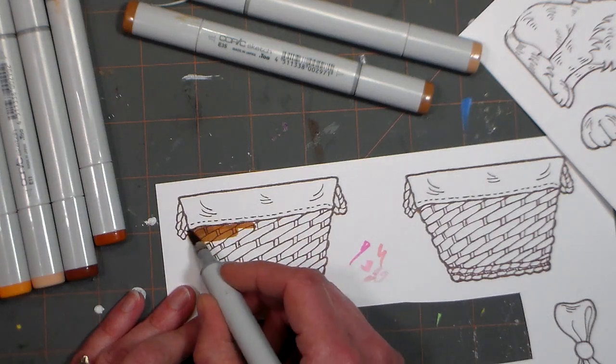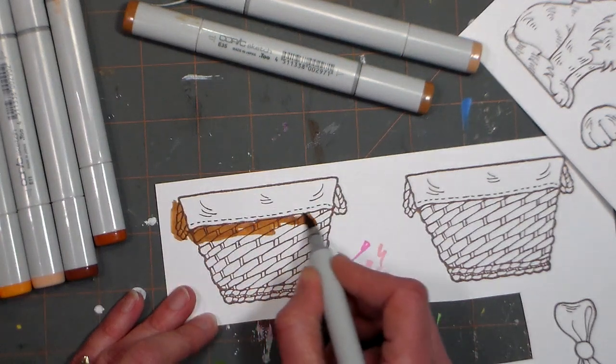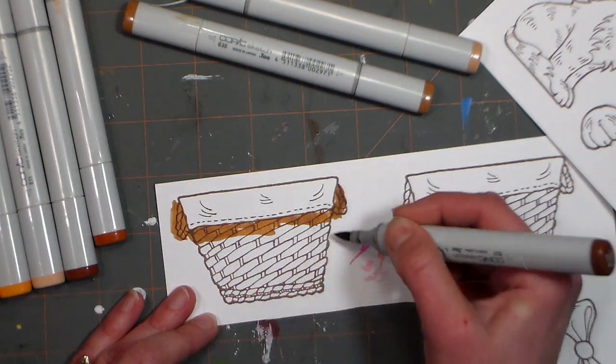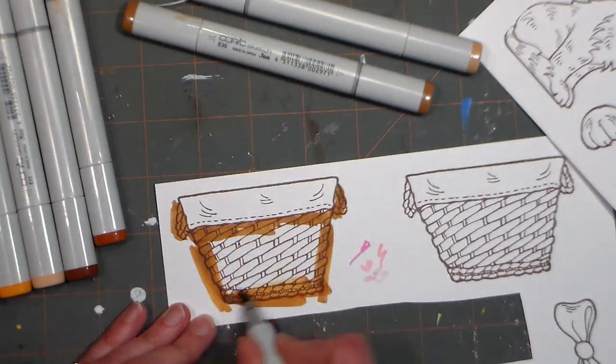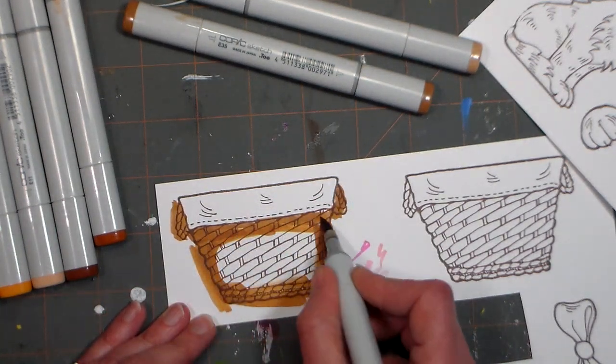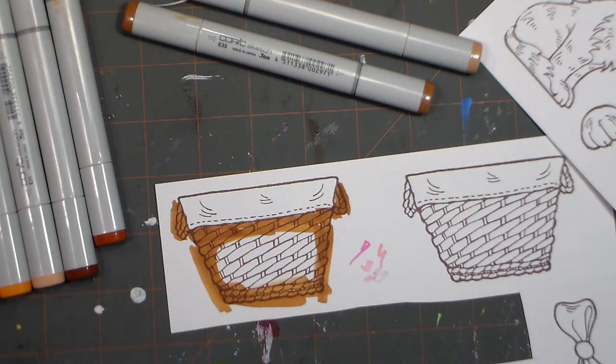This is E37 in Copic — you don't have to use Copics, you can use whatever you want, watercolors, it doesn't matter. Just be sloppy with it. We're going to cut it out so don't even worry about the outside. I really love that.